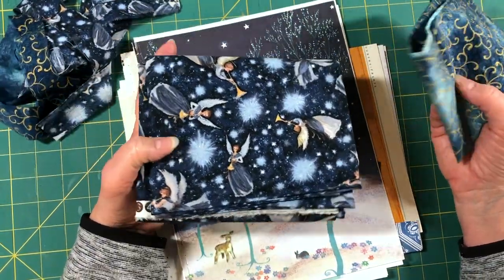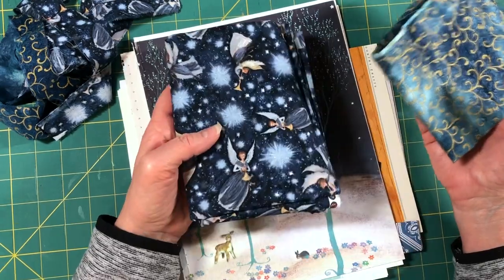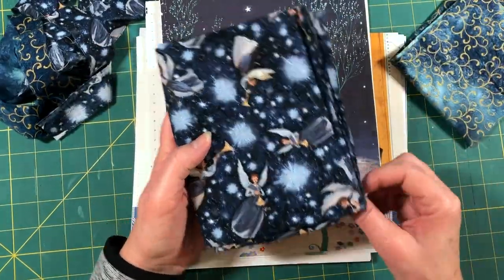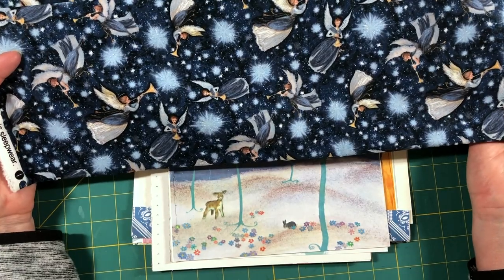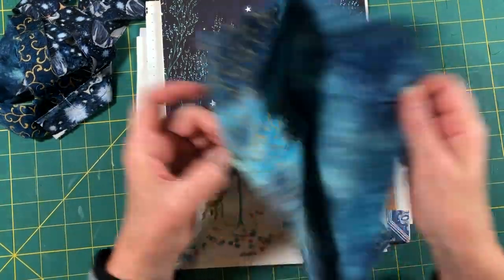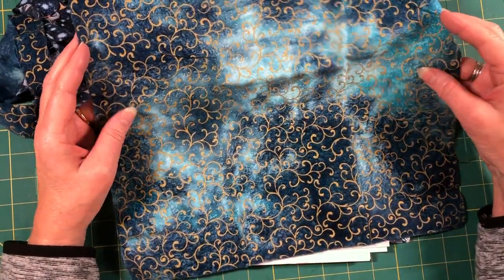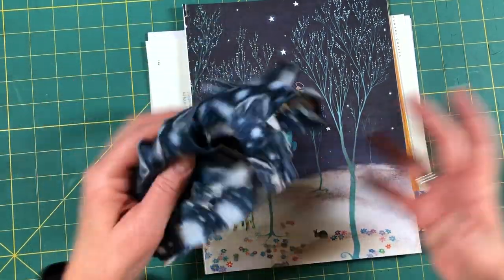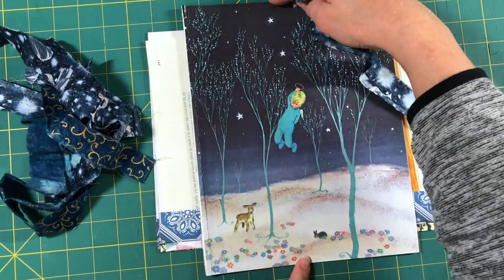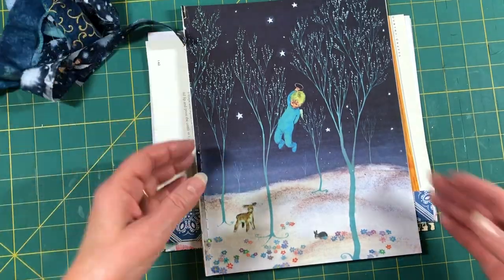Typically I see people using just plain pieces of muslin or coffee-dyed muslin, but I really enjoy using strips of fabric that coordinate with whatever project I'm working on. So in this case I went digging through my Christmas fabrics and I found this one — I forgot I had it, and I think it'll be perfect. I also have this one with a tie-dye batik feel in the background with a gold swirl pattern, which ties in really nicely with that journal. To save time, I went ahead and ripped these into strips — about one inch wide and 11 to 12 inches long.